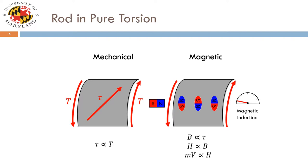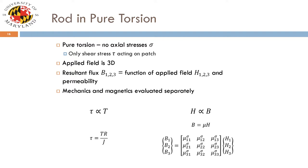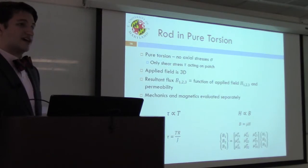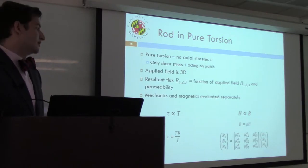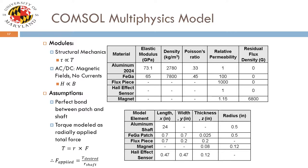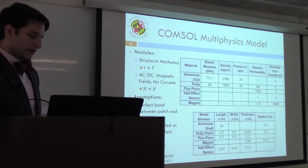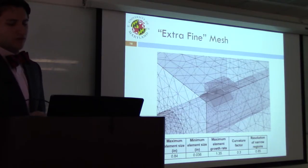In our setup, it's a sample adhered to a shaft that you're spinning up — pure torsion, effectively no axial forces acting on the shaft. So we only have tau to consider. We have the bias magnet applying a 3D applied magnetic field. In our COMSOL modeling, we separately look at the shear stress on the shaft as a result of torque, and also at the magnetic fields acting on the magneto-strictive material in three dimensions, using a structural mechanics module and an AC/DC module. An extra-fine mesh was used to properly render the smaller elements, especially the patch and the magnet.